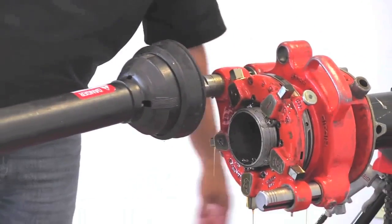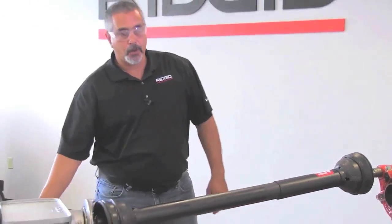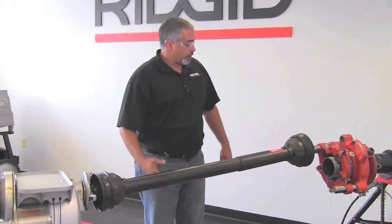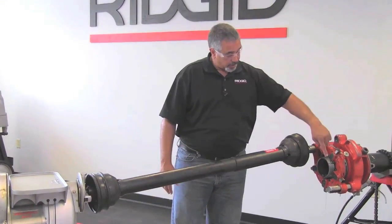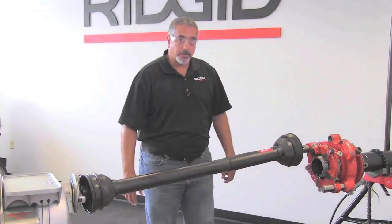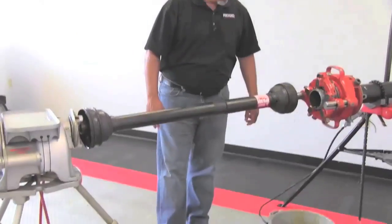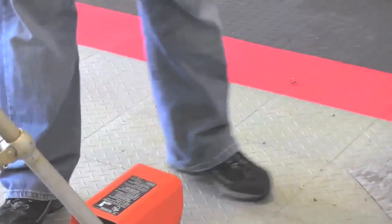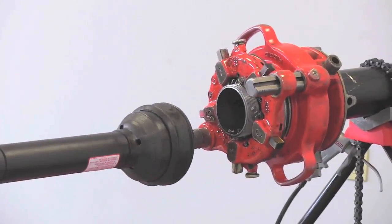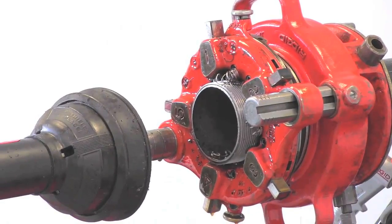Now we're at the end of our thread. What I'm going to do is throw the machine in forward, which is going to run the die head in the opposite direction — what we're trying to do is break the chips off. So all you have to do is just jog this, and then to make sure I'm not clogging up the dies, I'll run that in forward a little bit and now I will shut my machine off.